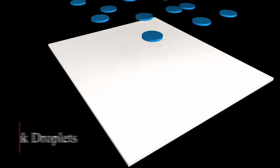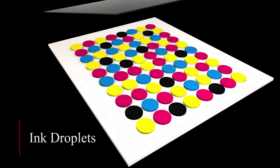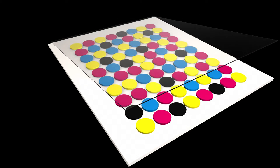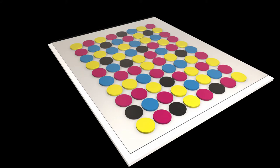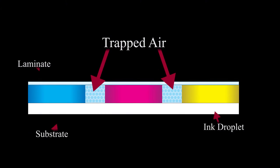If you work with digital or UV-latex printed substrates, you're familiar with the undesirable results of silvering. When over-lamination is applied to a digitally printed surface, the lamination fails to fill the voids between the ink droplets, revealing the air trapped between those ink droplets and captured by the lamination.